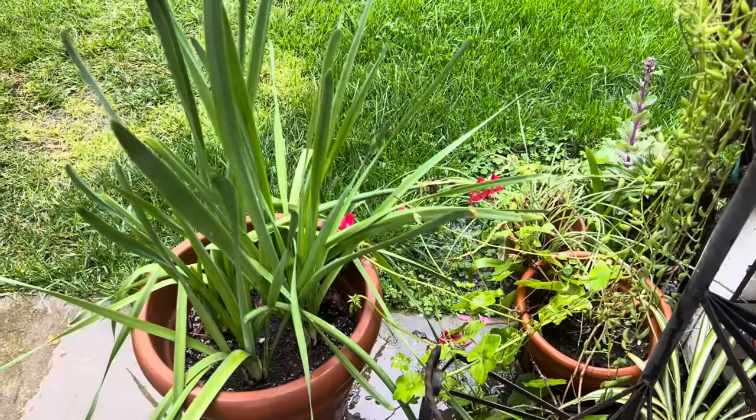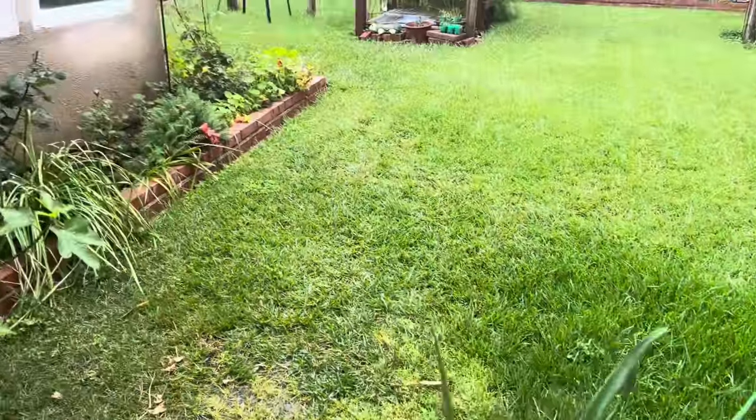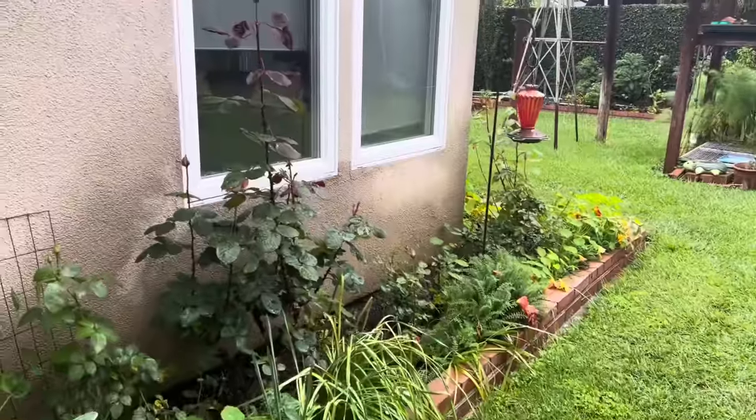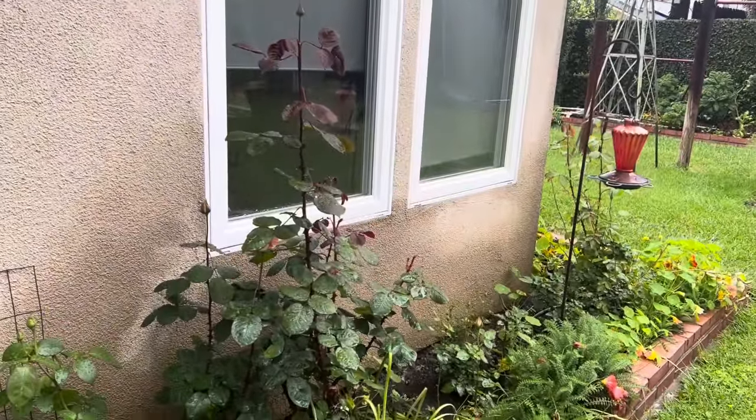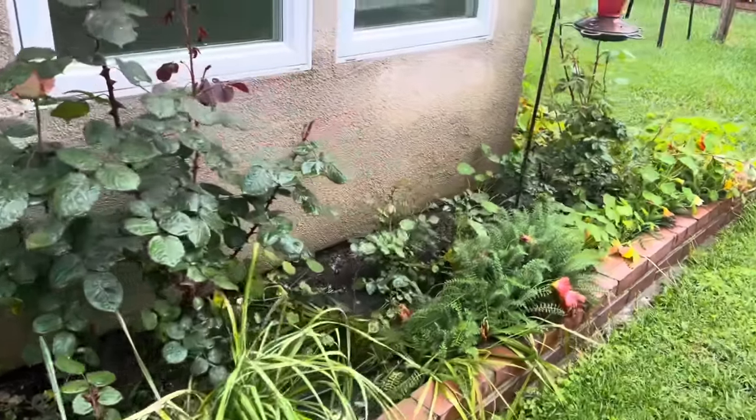The rain continued through the weekend, so that made sewing time really nice. The garden is getting watered, and I can stay in the sewing room and continue making my very simple cozy quilt.